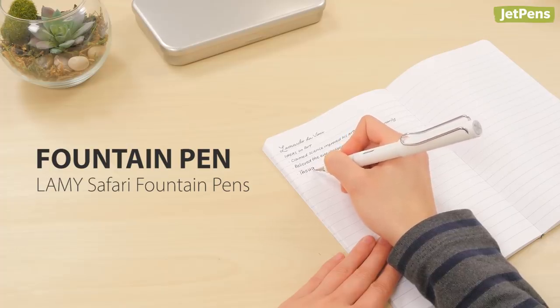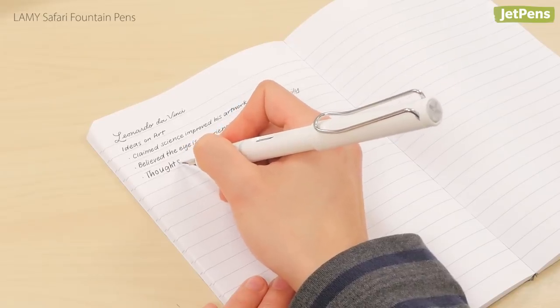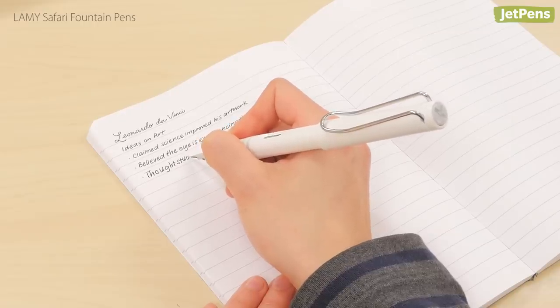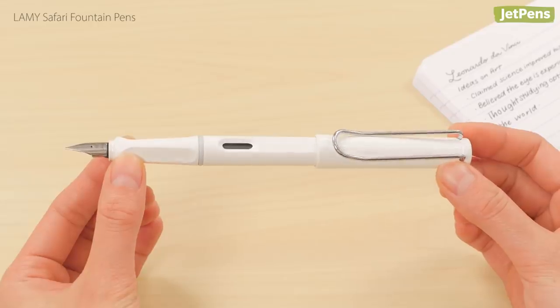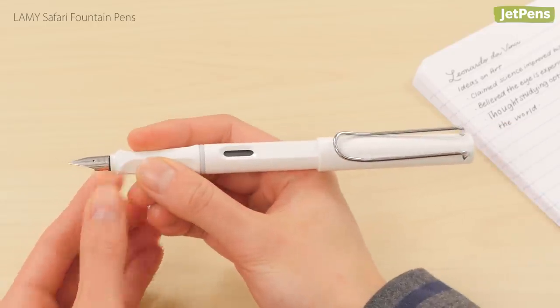Fountain pen choice: we're especially fond of the Lamy Safari fountain pen for heavy-handed writers. Fountain pens need very little to no pressure at all to write well, so they're a great choice for people trying to cultivate a light touch. The Safari's light plastic body won't stress your hand, and its triangular grip section shows you exactly where to place your fingers when writing.